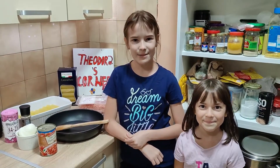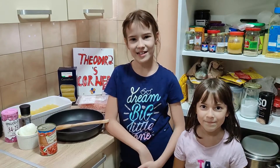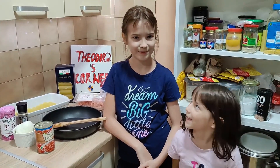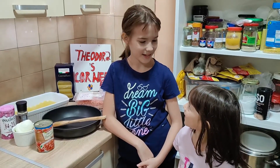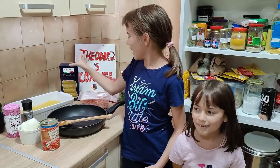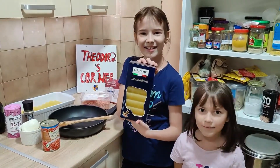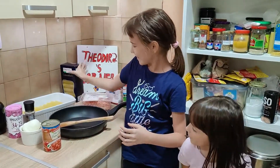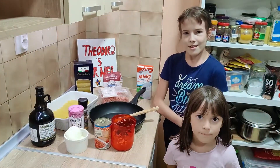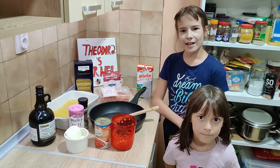Hi guys, welcome back to my channel. I'm Chitterah and this is Chitterah's Corner. It's my sister! Hi, I'm Lyra. Hey sister, what are we making? Something special today — it's cannelloni! Let's go for the preparation of the cannellonis.